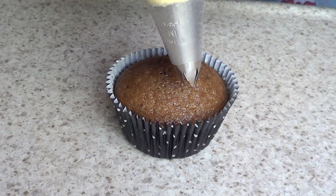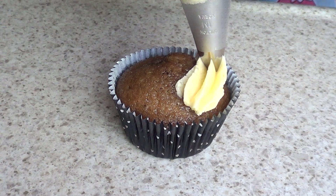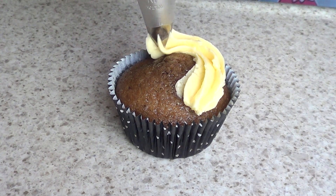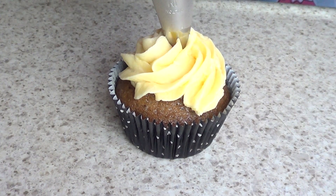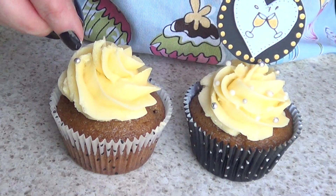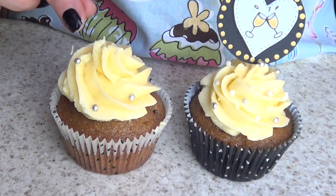For the cupcake, I do have a recipe and it's really good — check it out if you want. I'm using Wilton's baking cups, I did a review on those as well. For my frosting or buttercream I have the recipe too, and I'm using a Wilton 1M tip.